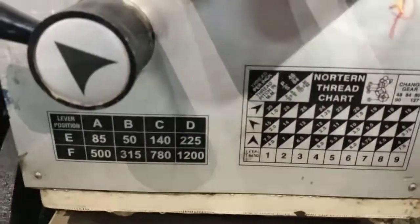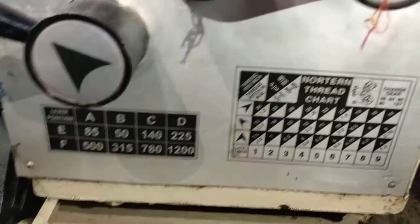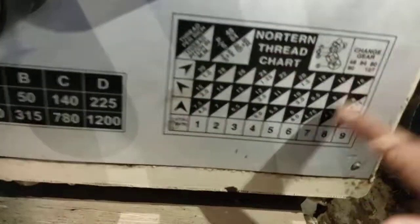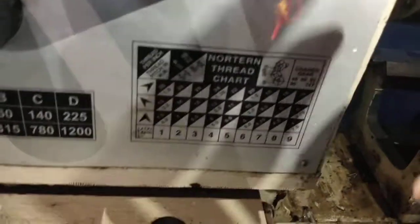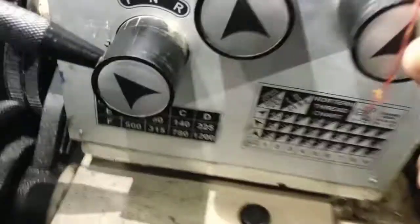Now you can see the lever here. You can see the speed mentioned on the lever: A1, B1, C1, D. E and F can also be selected. This is the speed chart. Thread cutting and idler gear positions: you can see R and ABCD. We can see the result of using this lever.